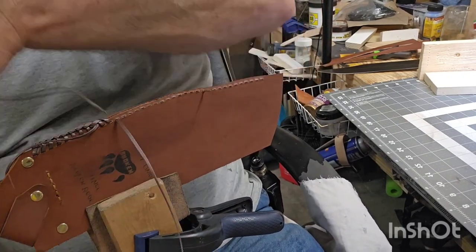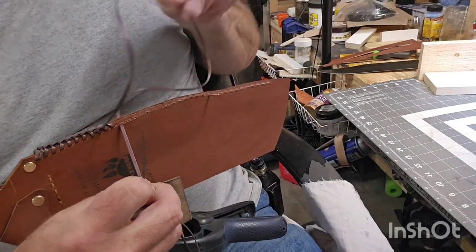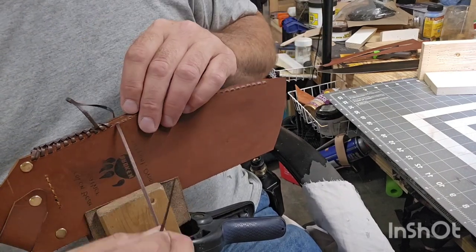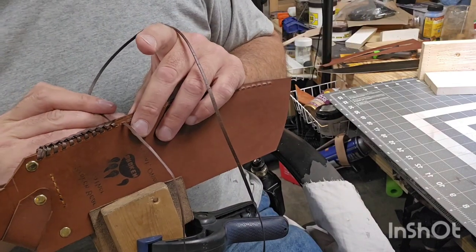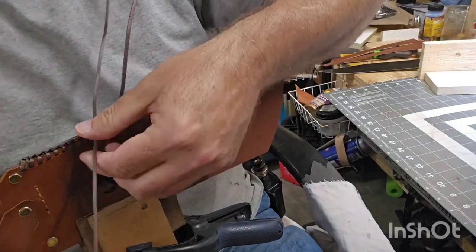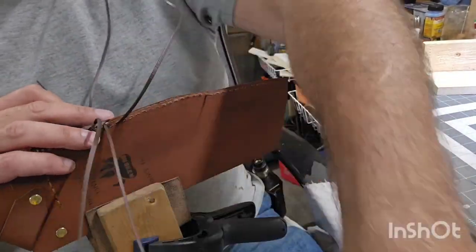All right, so here it is. I'm going through the hole, and then as I loop it back over the top, you'll see where I'm going to go through that cross I've just created — right there. Cross the top. And that's what forms that double braid. One through the hole, one through the cross. One through the hole, one through the cross.